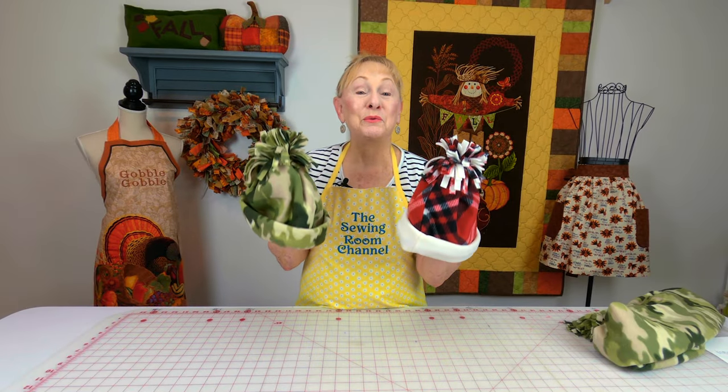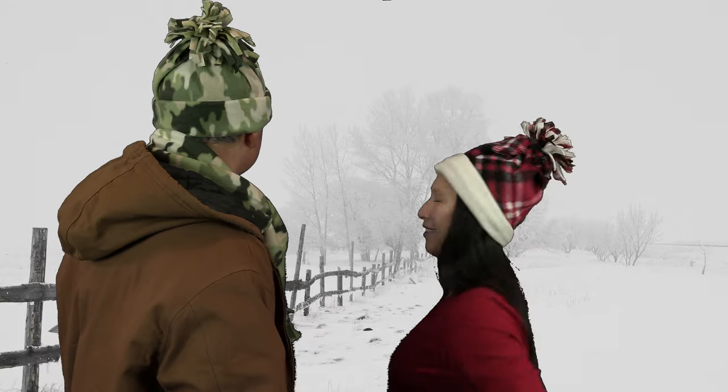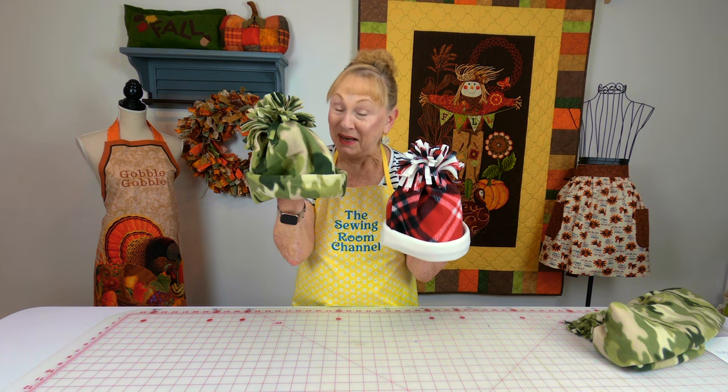This is another really easy and quick project — it's a fleece hat. You could make it out of camouflage fabric or solid colors, and you can also make it out of plaids. This one was made for my daughter's head and this one was made for Manny's head.